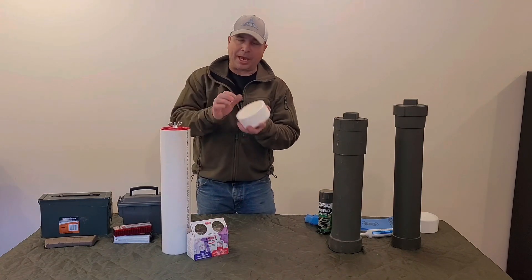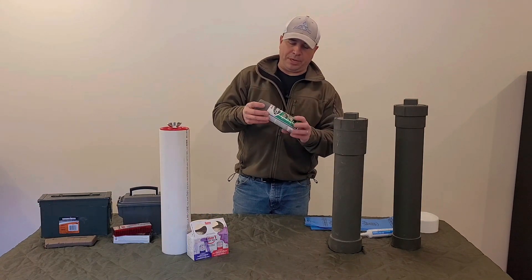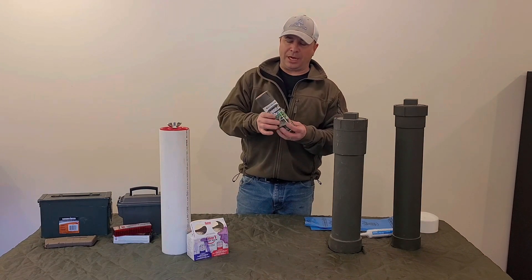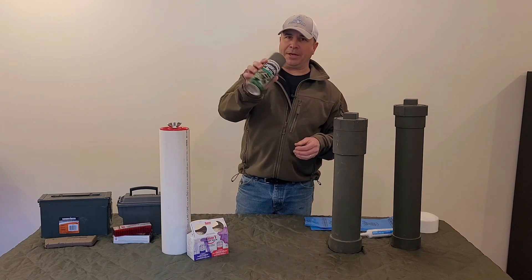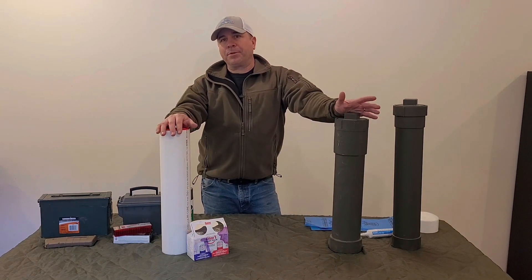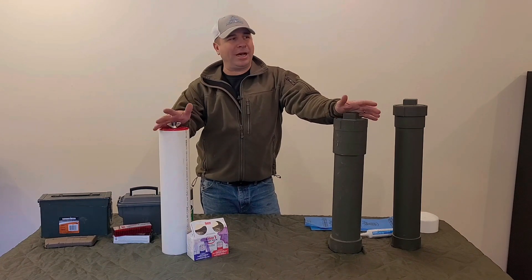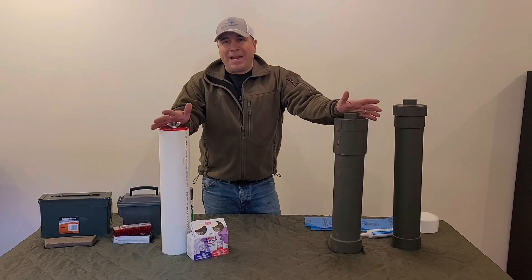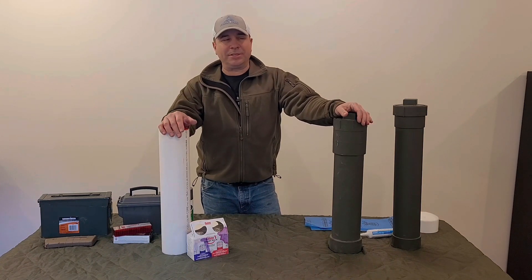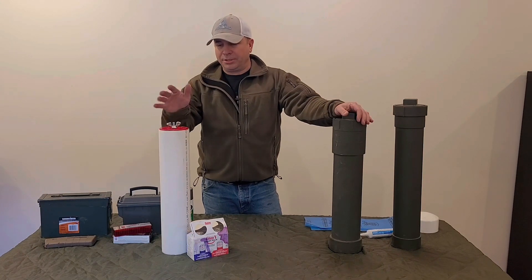I showed you the removable cap, and this is the cap we're going to be gluing on permanently to the bottom. You might also want to get some flat green spray paint if you're going to be hiding your cache outside. One thing to consider if you live in colder regions: if you bury your cache and need to access it in winter, you're not going to be able to because once the ground freezes, you can't dig through it.